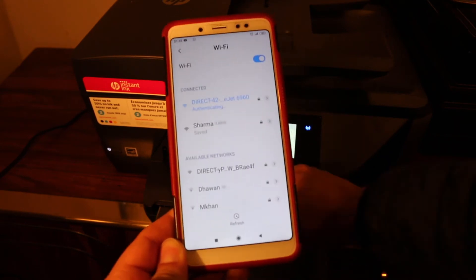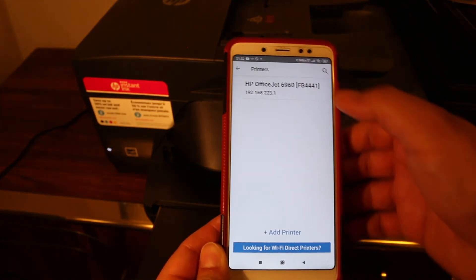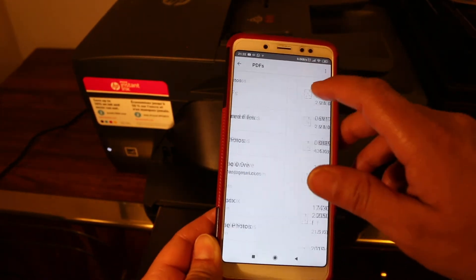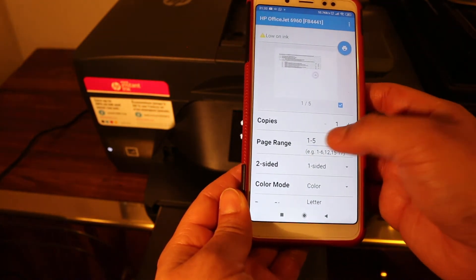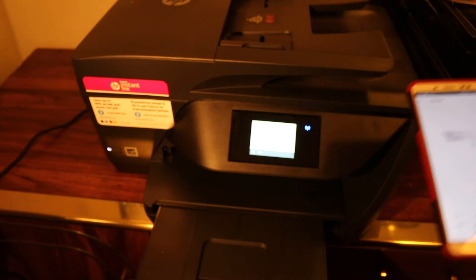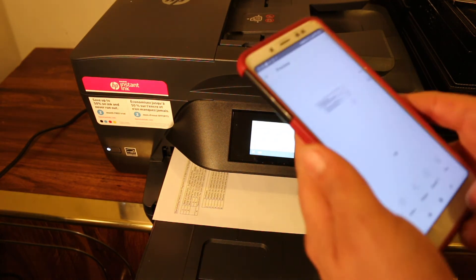Once it is connected, open the HP Smart app. We have to add the printer — click on the plus button and look for the printer's name, then click it and it will be added. Now we are ready to do print and scan — this will be a wireless print and scan. To do a print, click on the print document section, look for any document you want to print, select print, and click on the blue icon. You can also change the page range or number of copies, then wait for the printer to print. Load the pages in the bottom tray — you can easily open it and load A4 size pages.